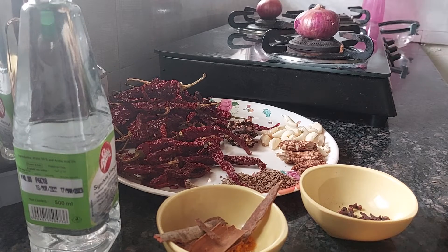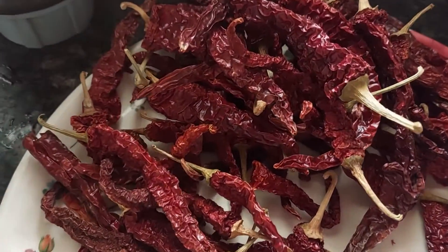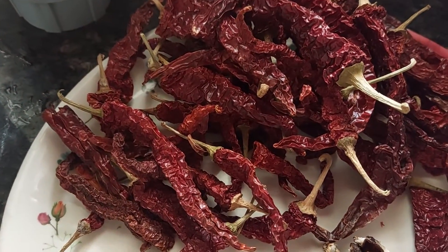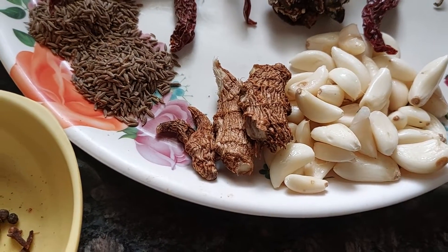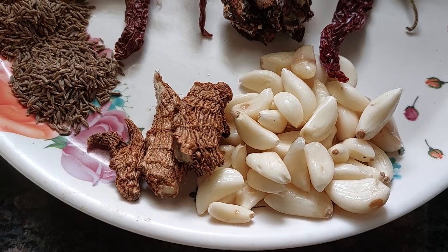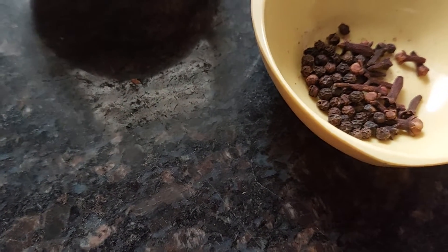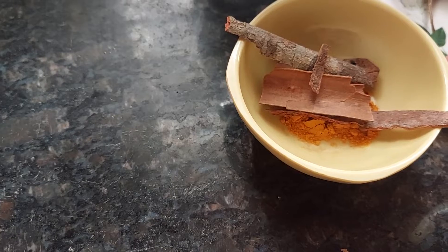Now let's take a close look at all the masalas. Kashmiri red chillies — non-spicy, for color — 50 in number, 100 grams in weight. Tamarind ball. 2 tablespoons of cumin. 5 inches of ginger. 40 garlic cloves. 30 peppercorns, 15 cloves, 8 cinnamon sticks. Salt to add, and 1 teaspoon turmeric powder.